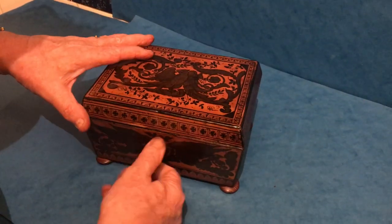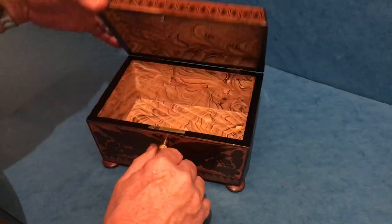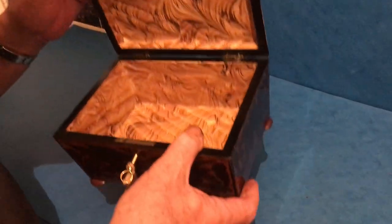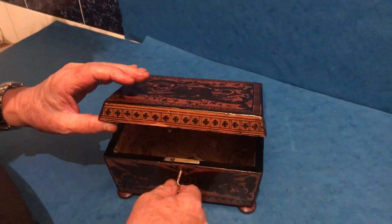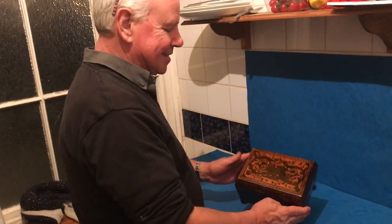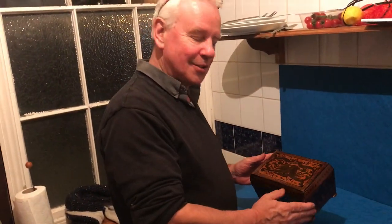I think it's probably been used at some stage as a medicine box, because it's got a wonderful kind of medical smell to it, so just pre-warning you, but it's a lovely little box. Thanks very much.